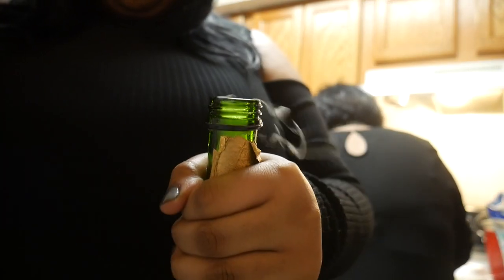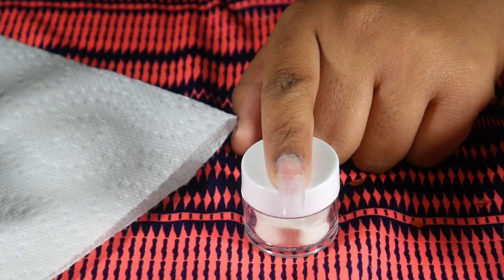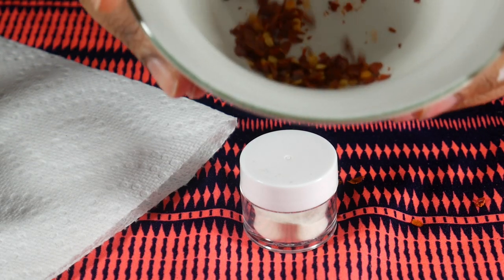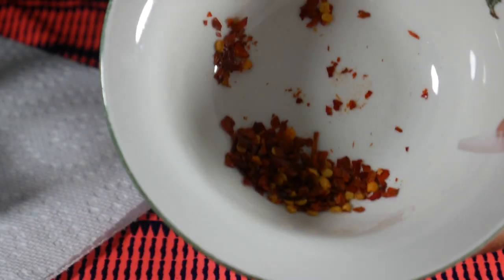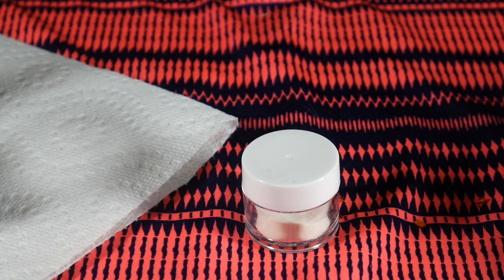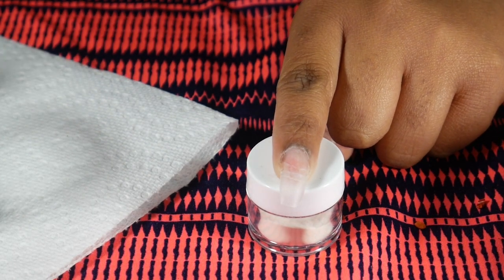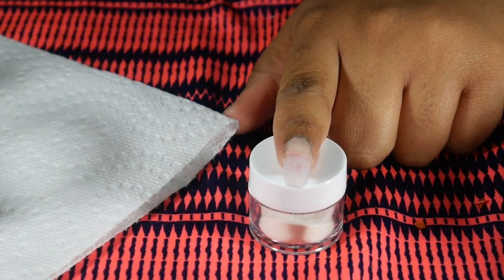Welcome back to my channel! Today we're doing something a little different — I'm going to be showing you guys how to use red hot chili pepper flakes in your nails. People have always put food in nails, put liquid in nails, all different types of things, but today we're going to try red hot chili pepper flakes.